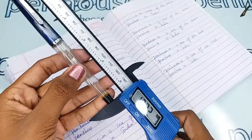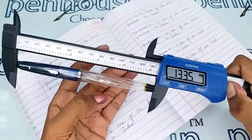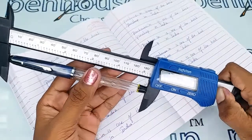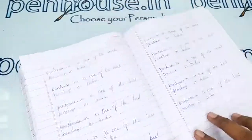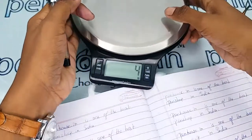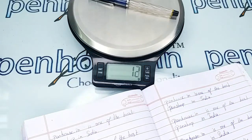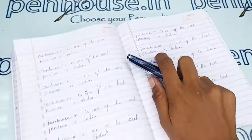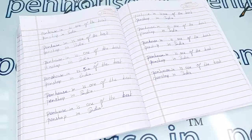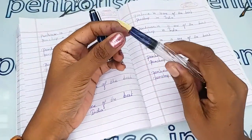With the cap closed, the length is 133.5 mm. The weight of this pen is 12 grams.